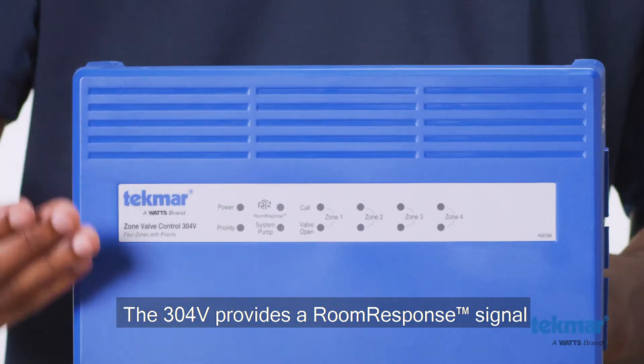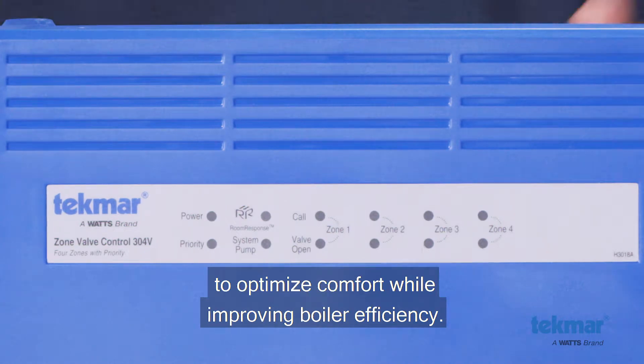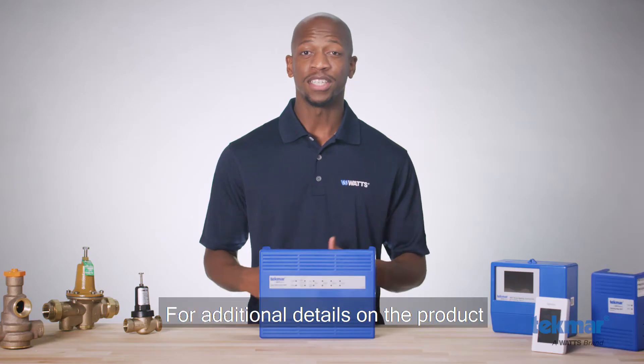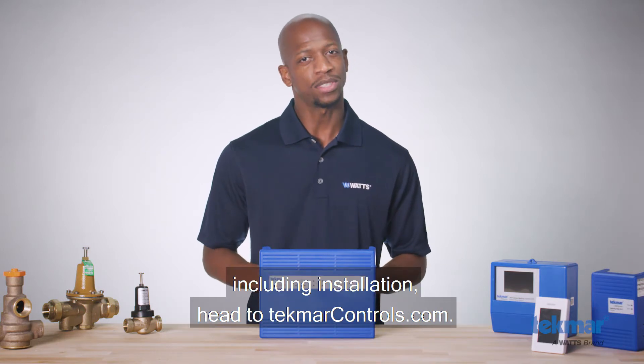The 304V provides a room response signal to modulating condensing boilers to optimize comfort while improving boiler efficiency. For additional details on the product, including installation, head to TecmarControls.com.